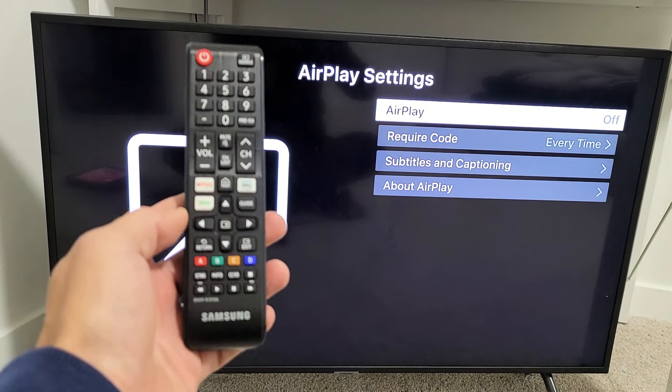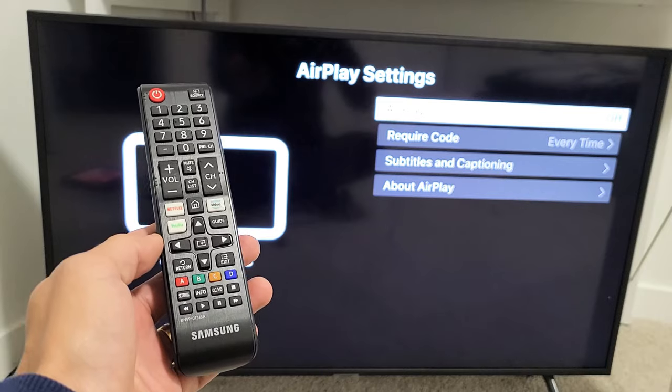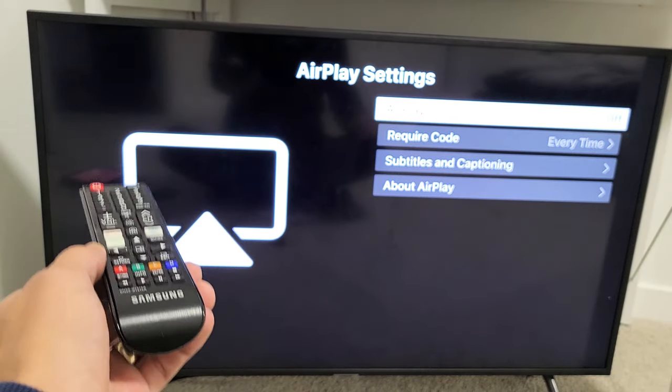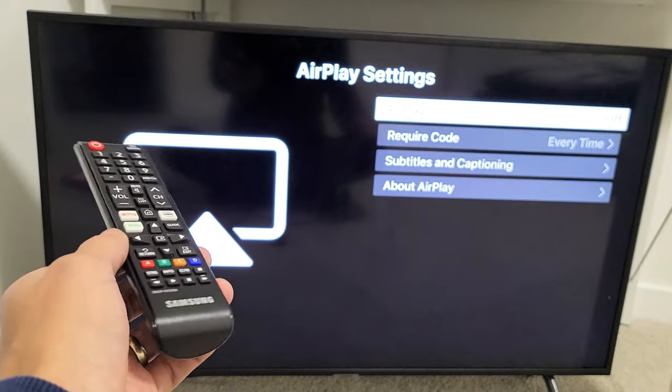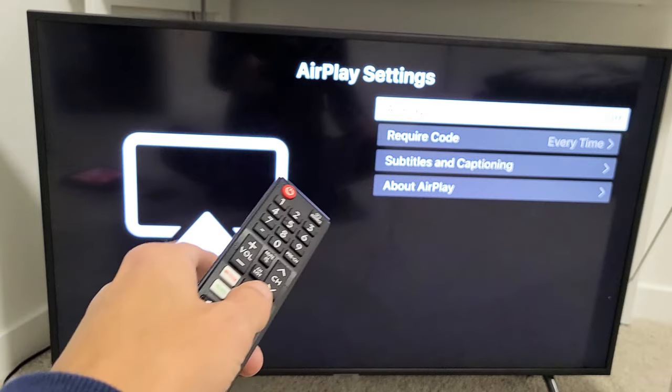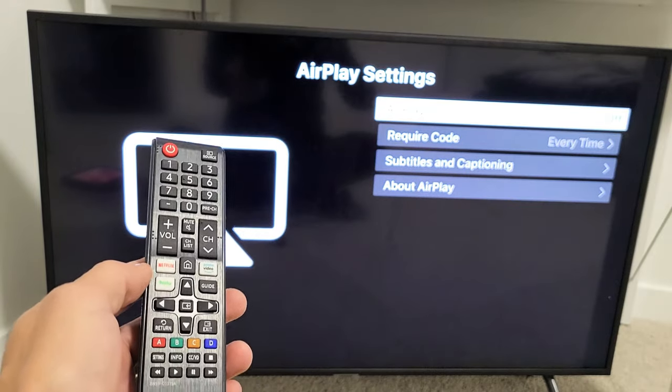Take note with the Samsung Smart TV here — the ones that have AirPlay 2 are typically the ones that are 2018 and above. That's only on some of the models. If you have a 2018 model and above and you don't have the AirPlay settings, go ahead and try to update.